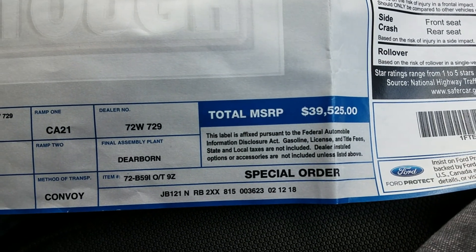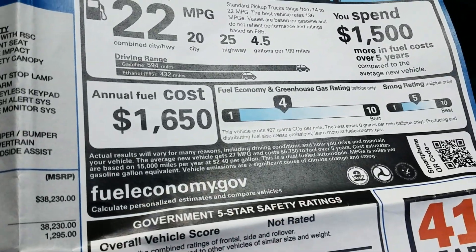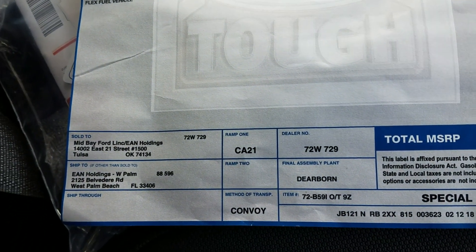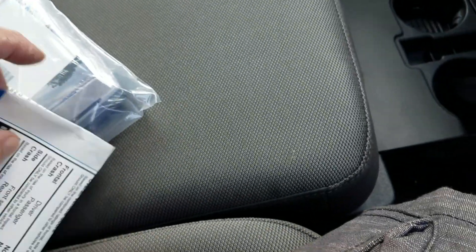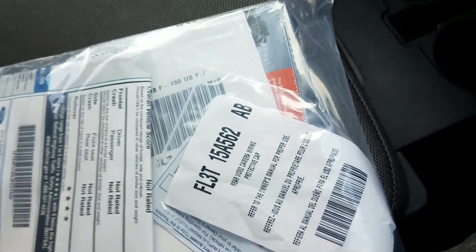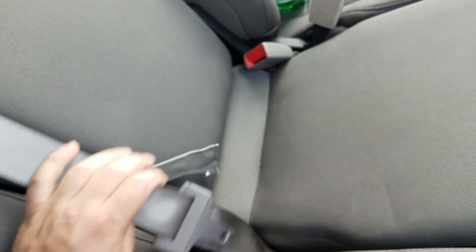The total for this truck is $39,525. I'll show some of it and you can pause the video to read it if you'd like. There's the owner's manual and so forth in here too. Now, to bring this middle seat down - I'm sure there are versions of this truck that won't have this middle seat.